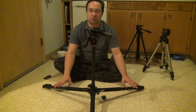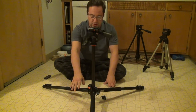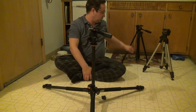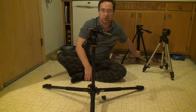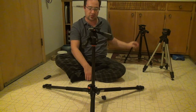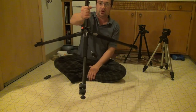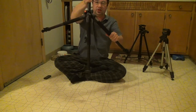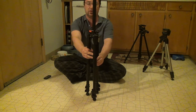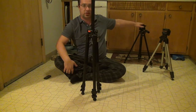Another downside to this button system is that with the other two tripods, once locked, the legs stay put when you move the tripod. With this leg system, when you pick the tripod up, one leg can kind of come down, so you don't get quite as positive a lock as you would with the other setup.